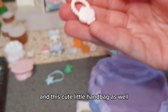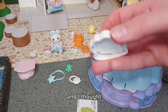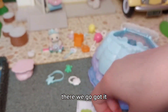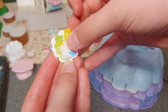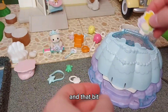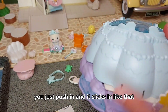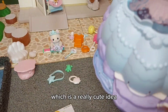There is the cute little crab handbag — it matches the till. And this cute little handbag as well. I was just thinking I couldn't find the little part that the stickers go on, and I thought to look under the chair — and it was stuck under the chair! Got it. That bit goes in here, so to close it you just push in and it clicks like that, and then you can carry it around with you, which is a really cute idea.